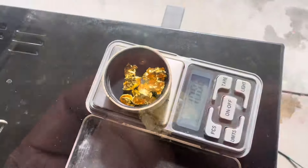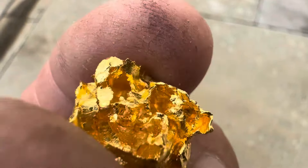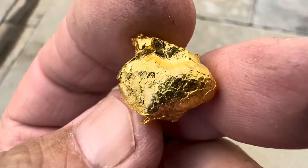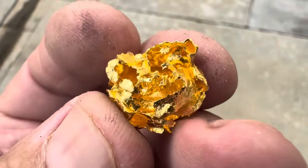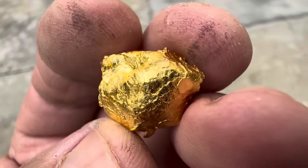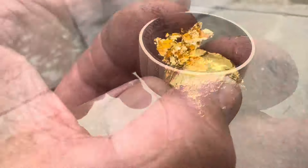Gold color - what do you think? That's gold. That is what I got from my rocks, okay. That way it looks more.